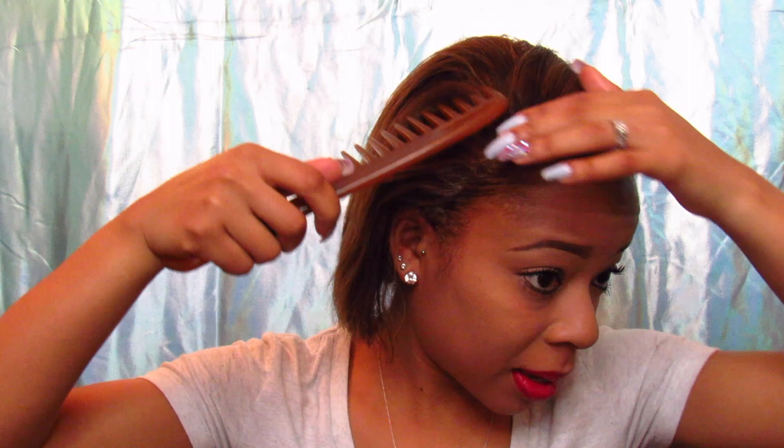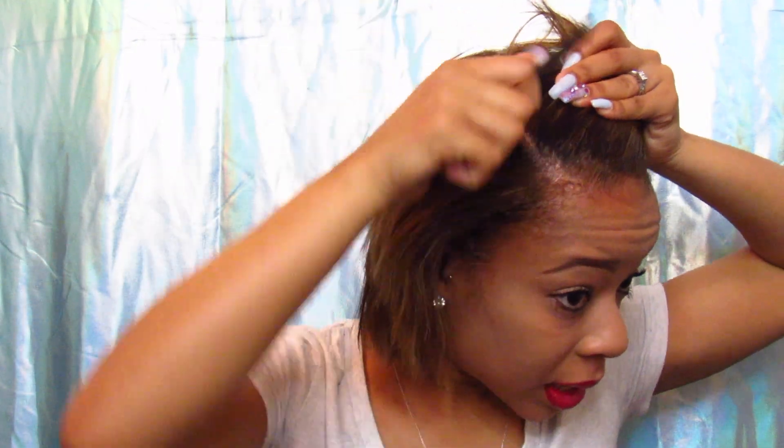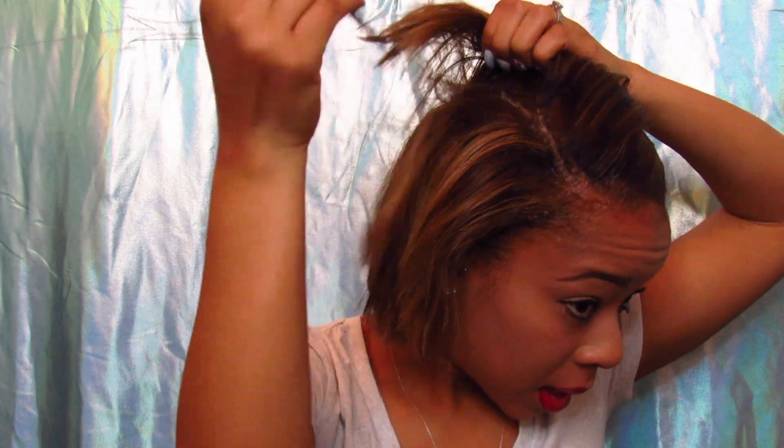I'm not a professional braider at all — I actually just taught myself recently how to braid my hair. I don't like to braid, so that's why I never really learned. I'm going to speed this process up: one braid on this side going straight back, and the rest of the braids going diagonal to the back — three big braids diagonal going to the back.